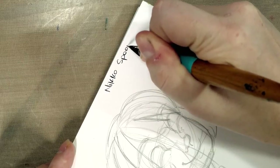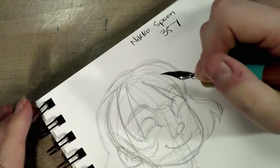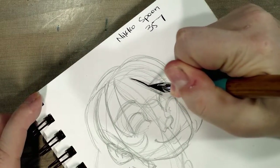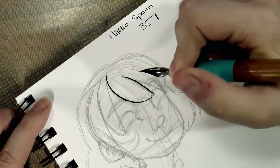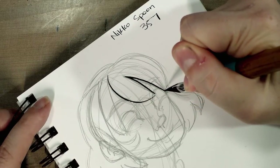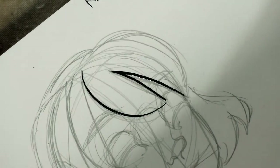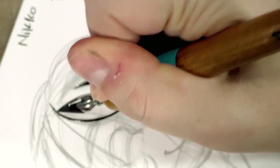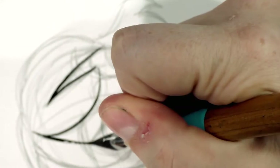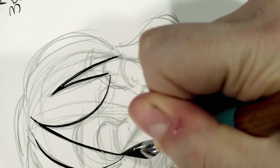Spoon 357, and already it writes well — that is a relief after that nib I couldn't get to ink the other day. It is capable of a very fine line; you can push it and get a little bit more line weight variation, but this is a manga nib so it's going to be a lot of fine lines. I've heard someone refer to spoon nibs as shoujo manga nibs because they are excellent for very, very fine lines.